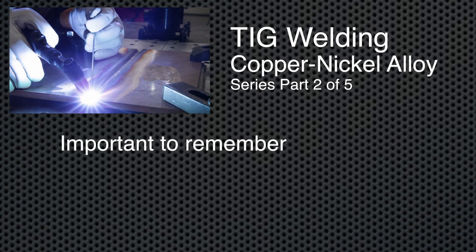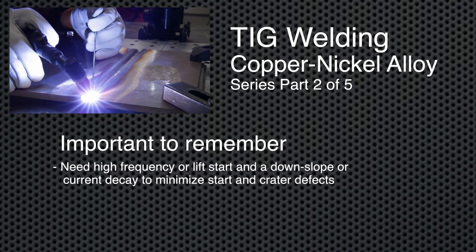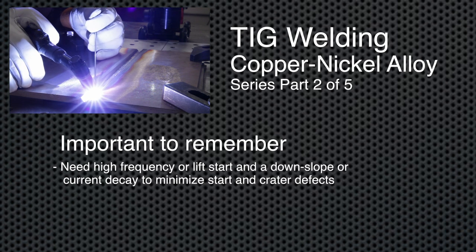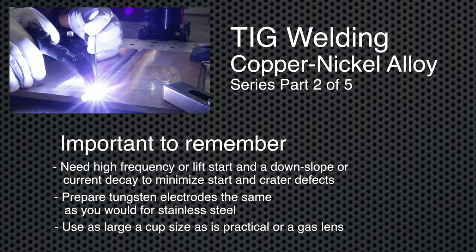Some important points to remember are the need for high frequency or a lift start, and a downslope or current decay to minimize start and crater defects. Prepare tungsten electrodes the same as you would for stainless steel. Use as large a cup size as practical or a gas lens.